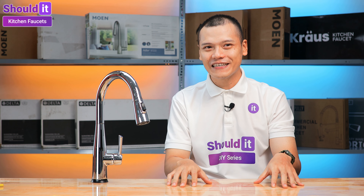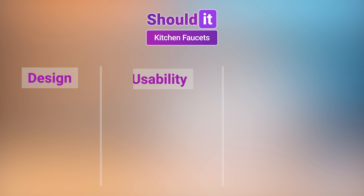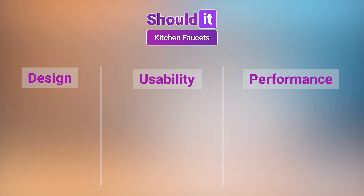First, we want to be clear about our assessment process. What we're aiming for here is to draw up unbiased reviews across our kitchen faucet series. Ratings are given to three main parts: design, usability, and performance, as we standardize our routine for every faucet.